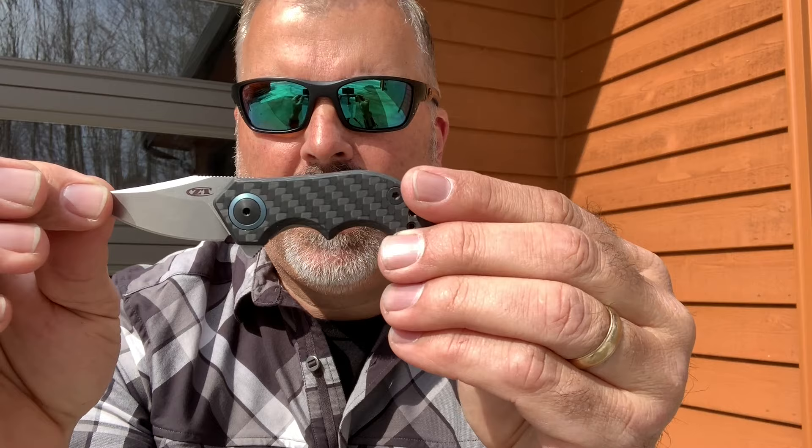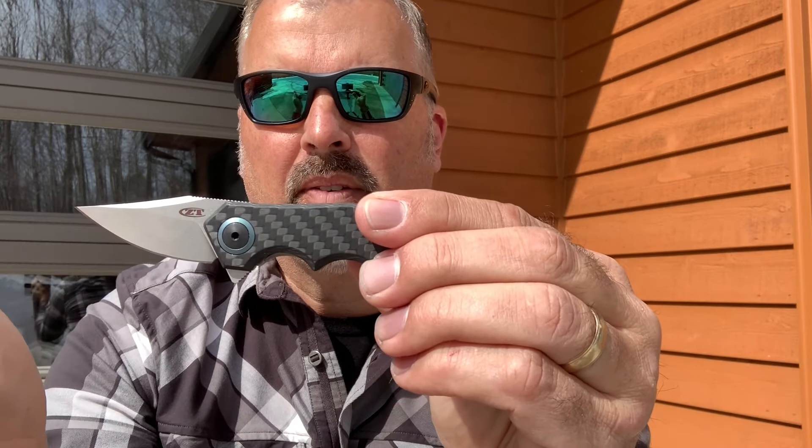This is exactly how I like to carry it. When it comes out of your pocket and you're reaching for it, you go right to the flipper and open it up. Speaking of the flipper, it uses a KVT ball bearing mechanism — so like a lot of the knives from ZT, buttery smooth.